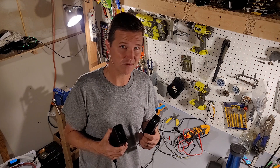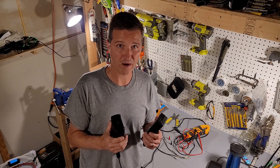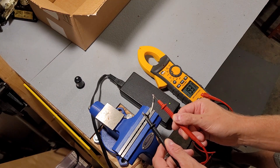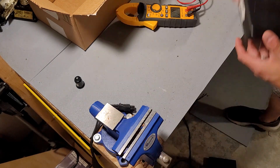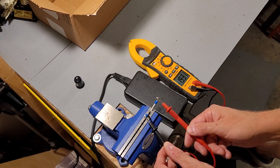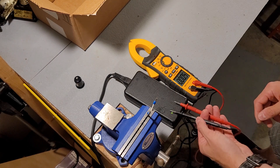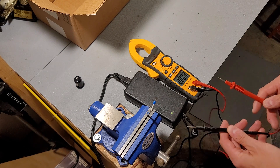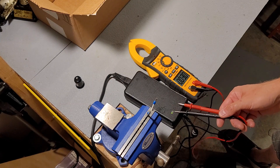Let's check the voltages first to make sure both of these work fine, then we'll wire them up in parallel. Our first power supply is showing 19.31 volts. The second power supply is also 19.31 volts. So both power supplies work just fine and are both showing 19.31 volts. Let's wire them up in parallel and see if we still get 19.31 volts and the power supplies stay on.